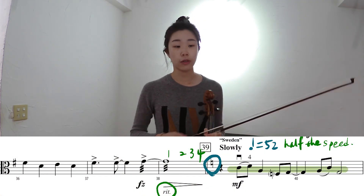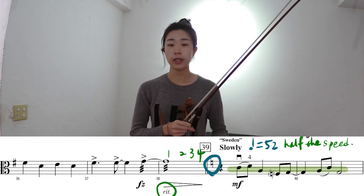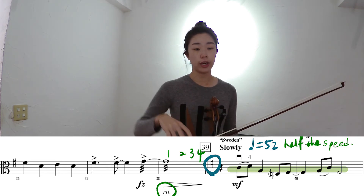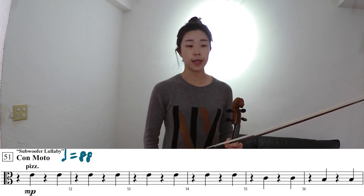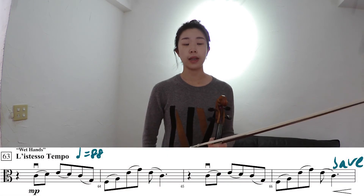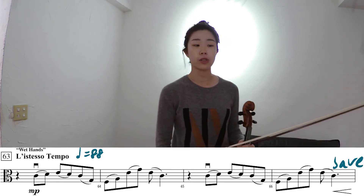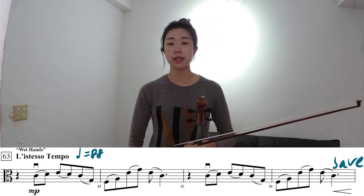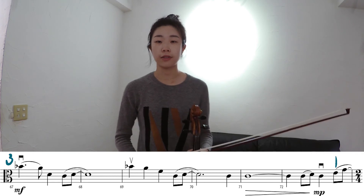In measure 39, watch out for the key change — we no longer have F-sharp here. This is a pretty lyrical part, so make sure you have a smooth bow change and string crossing. In measure 51, it's the similar pizzicato section again, so I won't repeat myself. Then going to measure 63, it's again the more lyrical part. If you can go listen to the music, you'll hear that we're basically playing with the cello. So in this part, imagine that someone's pushing you on the first beat and you're coming in on the second beat, so the phrase is longer and you get the flow of this whole passage.